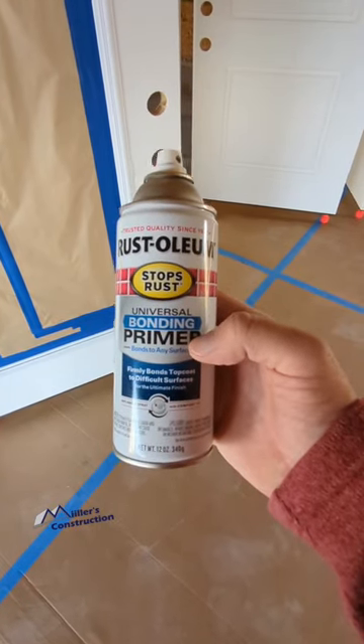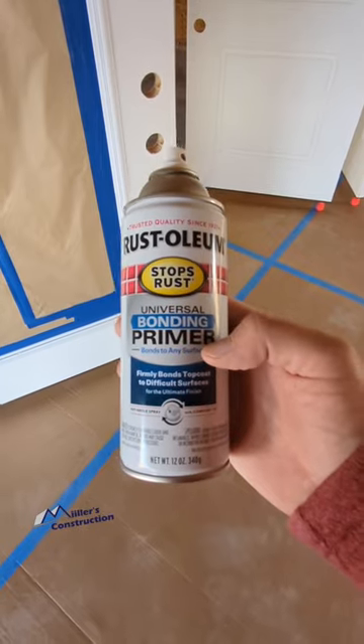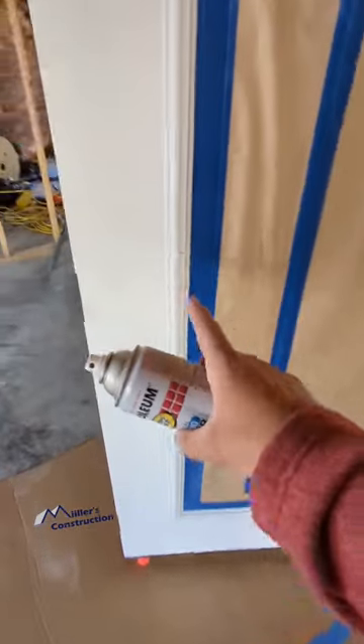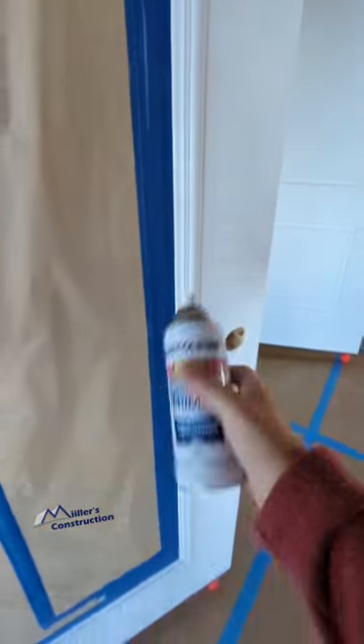I get these at Lowe's. They're cheaper than the Sherwin-Williams brand and to me they work just as good. Universal bonding primer — this is where you want to use that. Just shoot that vinyl trim real quick.